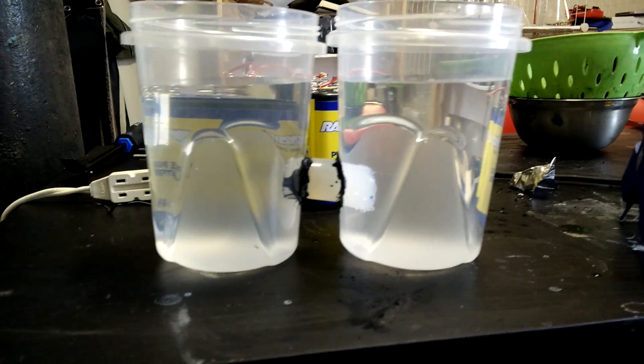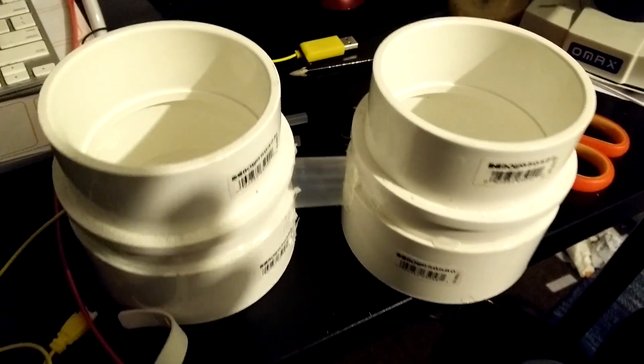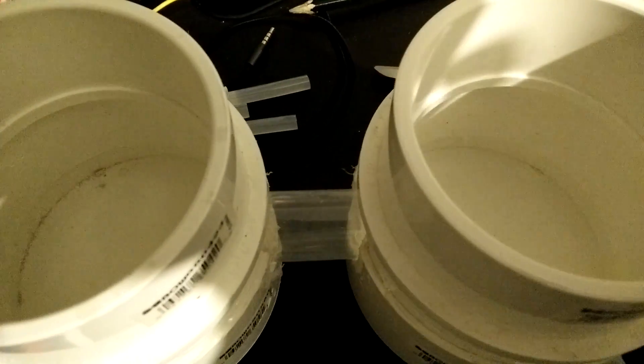A membrane cell always has a few of the same basic parts. First you need two containers to hold the different liquids. Then you need to connect the containers with a bit of large diameter tubing. This tubing will hold the membrane later.